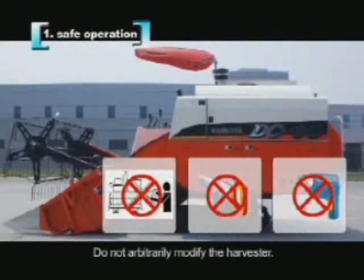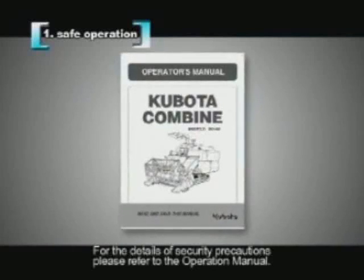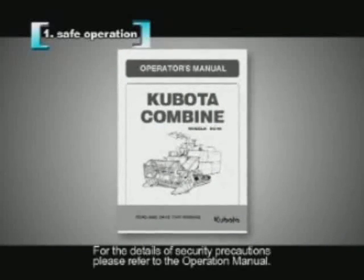Do not arbitrarily modify the harvester. For the details of security precautions, please refer to the operation manual.